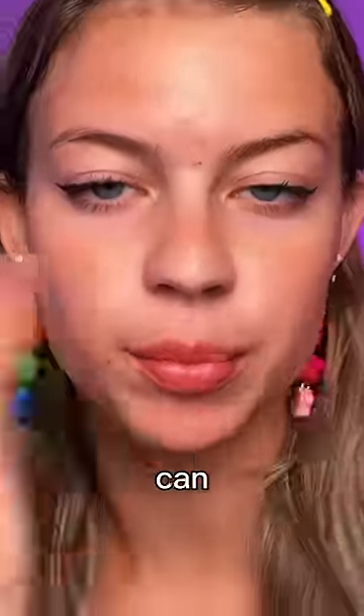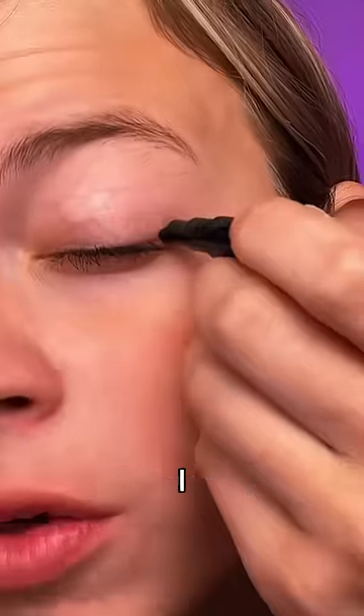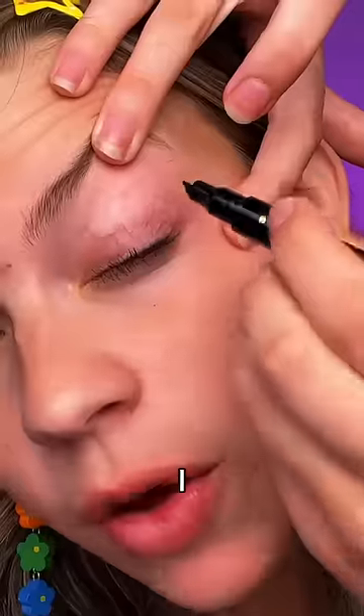Starting off with the triangle eyeliner stamp — let's see how many stamps I can put on my face before it's too much. You guys told me to drag it this time. Let's try the other shapes. Apparently if I start it here and then do that... a heart. Let me try again. A flower.